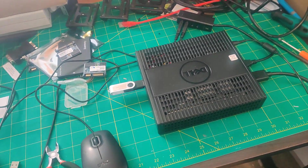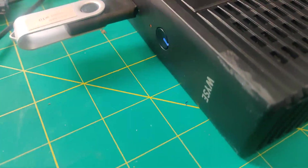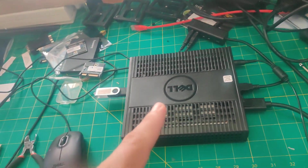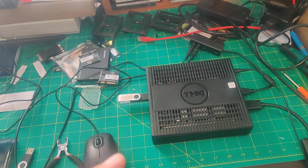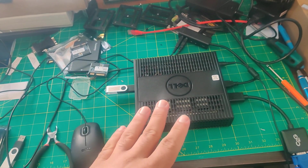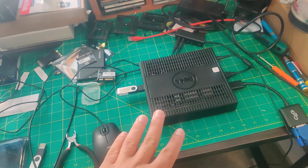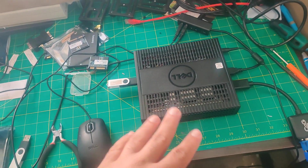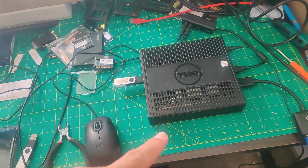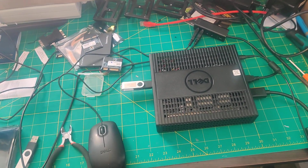Hey there YouTube. Today I'm working on this little Dell Thin Client — it's a Wyse Thin Client with a 2.4 GHz quad-core CPU. In order to set up Linux on this, I had to change it to use secure boot, and let me show you what I accidentally found out when pressing some keys during startup.